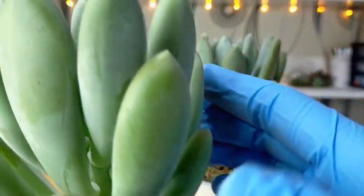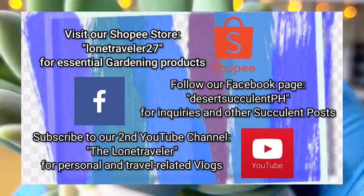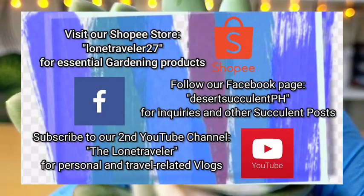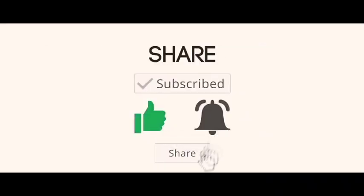And that's all for our Bill Baker. Thank you guys for watching. Don't forget to like and subscribe to our YouTube channel. You may also visit our Facebook page at Desert Succulent PH. We'll see you next time, bye!